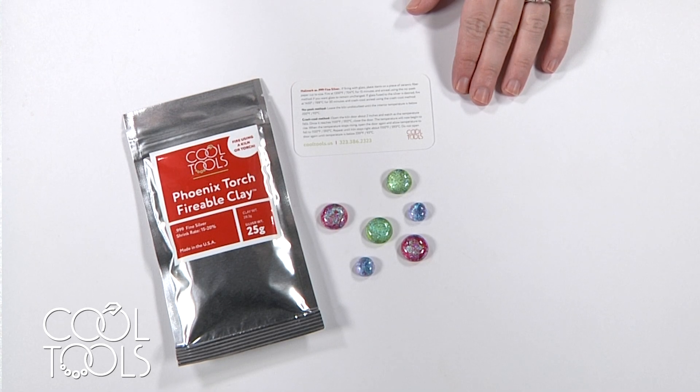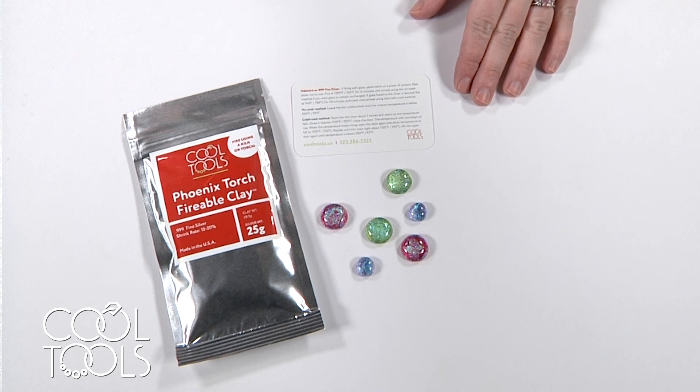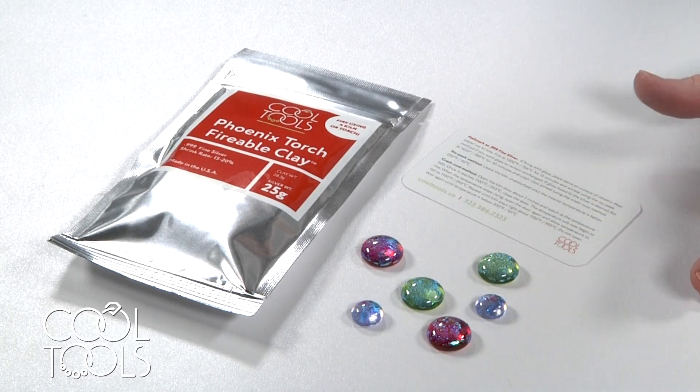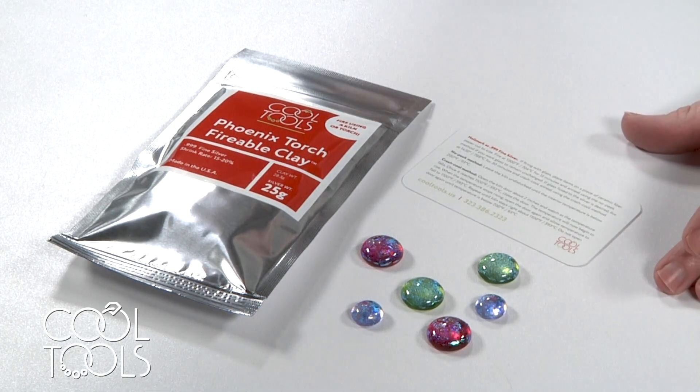It's Karen at the Cool Tool Studio and I'm here today for a really quick video to offer some explanation on Phoenix's firing guide for co-firing Phoenix with glass and what it looks like to fire glass in a kiln following those schedules.